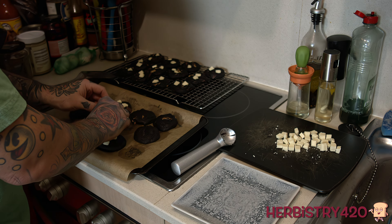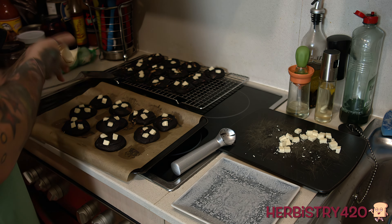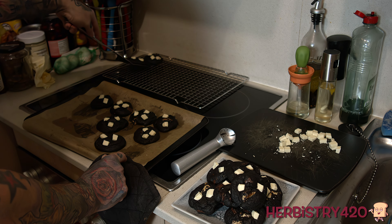You'll see I'm adding the extra pieces here — again, this is up to you, you do not have to do this. And when I was taking the thumbnail picture, unfortunately I did drop a few of these cookies.